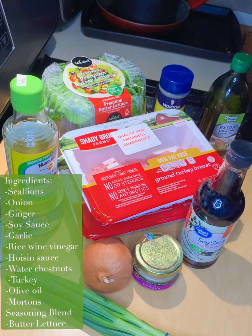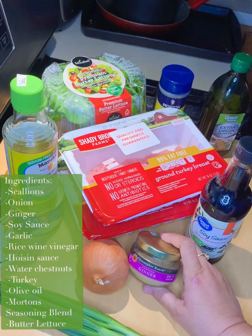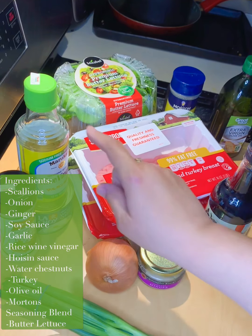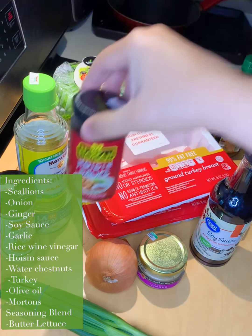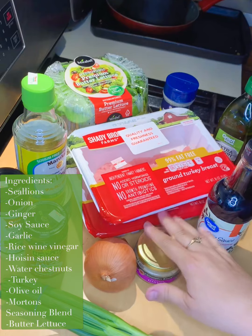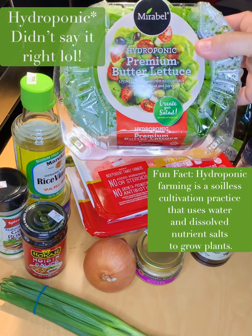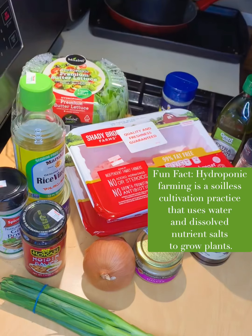Here are the ingredients for the P.F. Chang's lettuce wraps: scallion, onion, ginger — I'm not a big fan of ginger, so I'll just use a little bit of it. Soy sauce. I don't have real garlic — I left it at Angela's house — but I have some garlic powder, so I'll use a little bit of that. Rice wine vinegar, water chestnuts, hoisin sauce, olive oil. I use turkey — it calls for chicken, but this was what was on sale, so I'm happy. I really like this butter lettuce. It's hydroponic, and I don't know if I'm saying that right, but it is super good and it was on sale, so I'm using that. Really delicious — let's get to cooking.